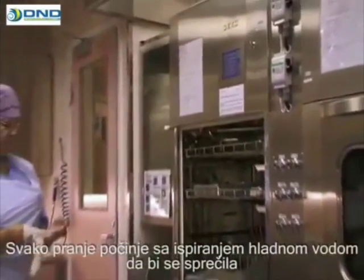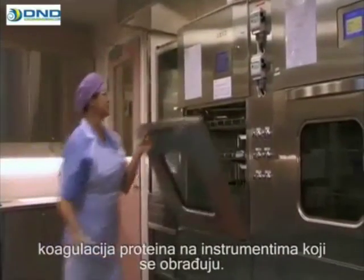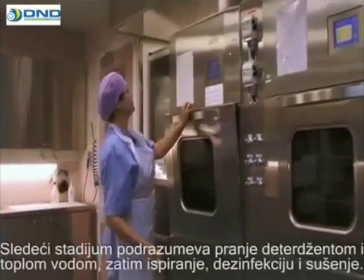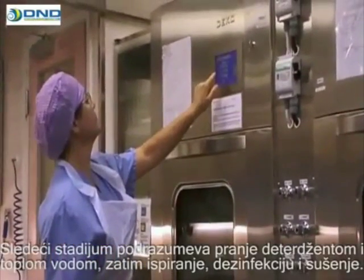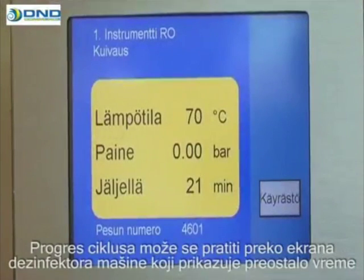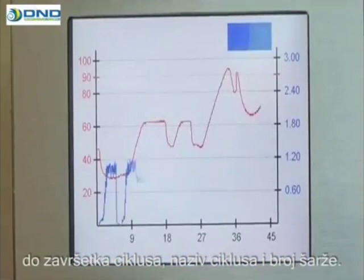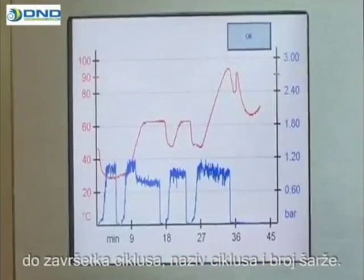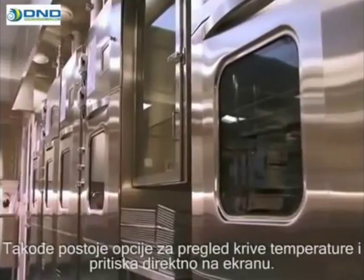Each wash begins with a cold water rinse to prevent proteins from coagulating on the processed instruments. The next stage involves washing with detergent and warm water, then a rinse, disinfection, and drying. The progress of the cycle can be monitored on the screen of the washer disinfector, displaying the remaining time to complete the cycle, the name of the cycle, and batch number. There are also options for viewing the temperature and pressure curves live in the display.